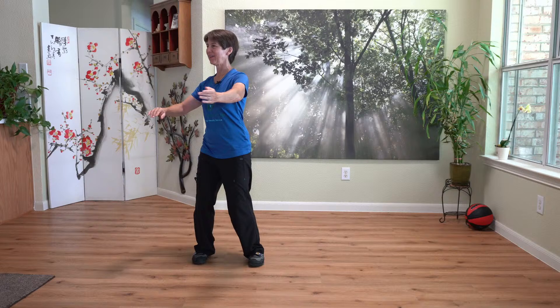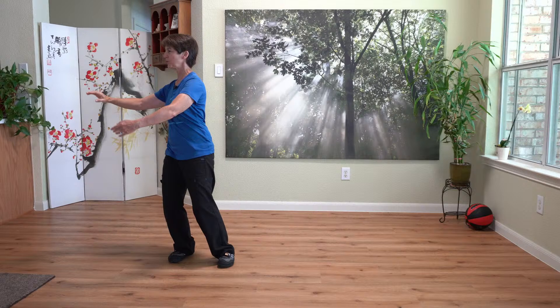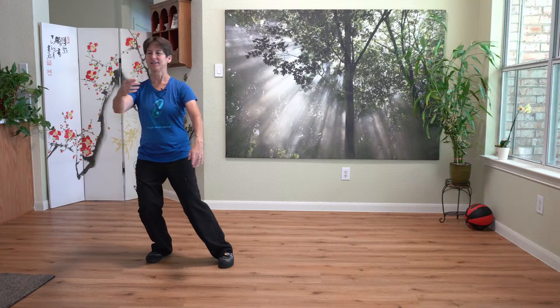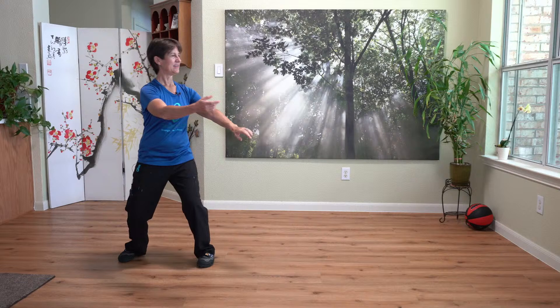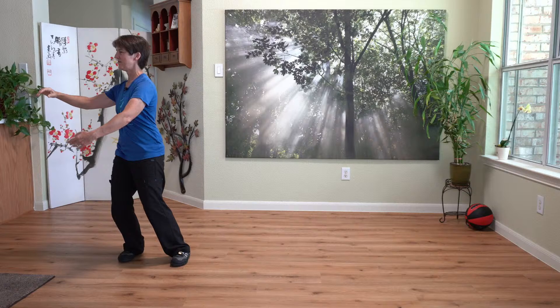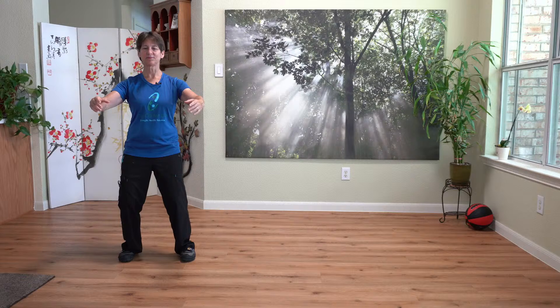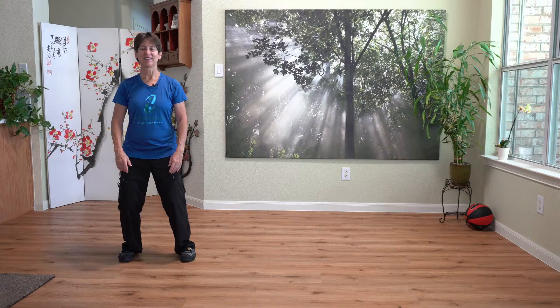And now we'll go right into waving hands in clouds the other direction. Stepping in. Switch hands. Step out. Switch hands. In. Coming back to the center. Breathe in. Connect the hands. And out. And then just sink that lower body. Slide over on that bench. Bringing your foot back into Wuji.